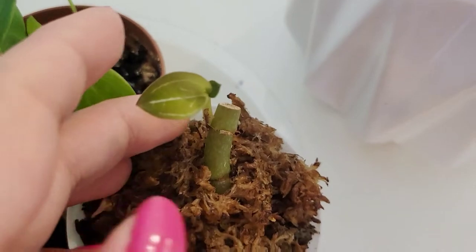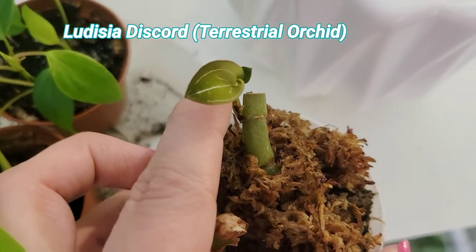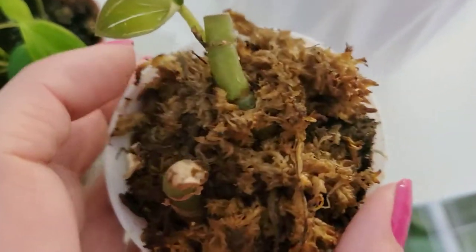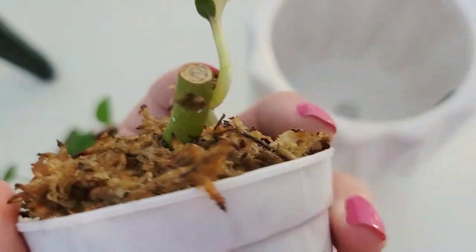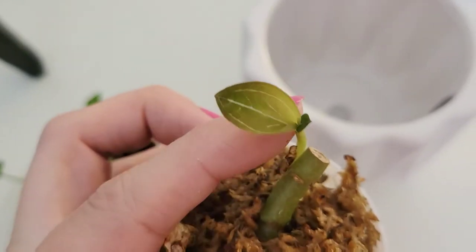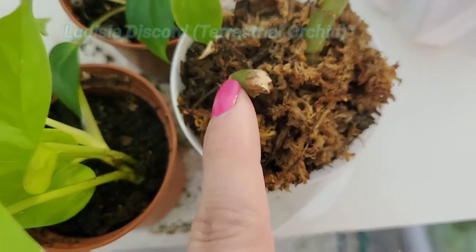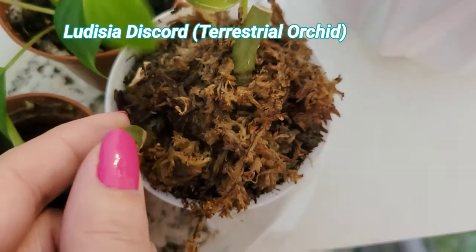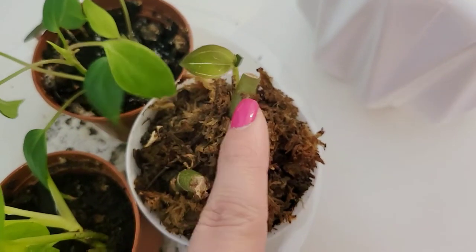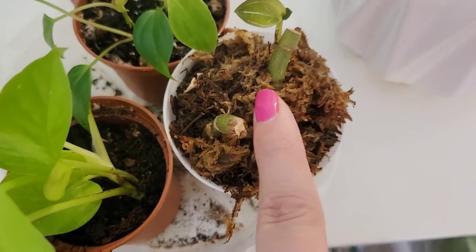This is the ludisia discolor. I chopped it up in December and wanted to show it again in the context of purposeful pruning. Just note that when you chop it, it will go back to that last node and push out a whole new growth — or it might not push out anything. It's been two months and this one still hasn't pushed out any new growth. This has also been the slowest method of propagation for these. So just something to keep in mind if you decide to chop up your ludisia discolor.